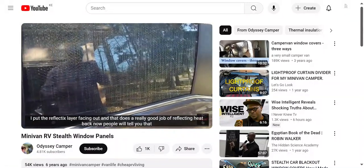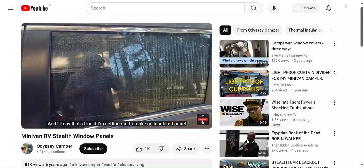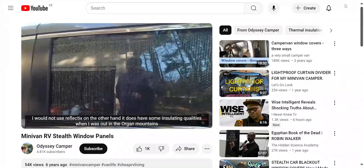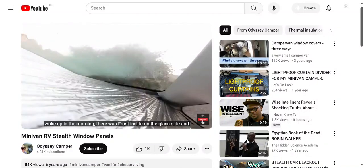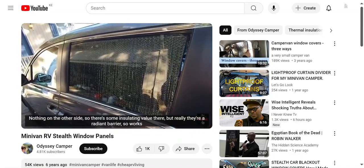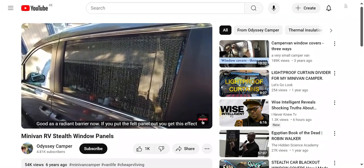Now, people will tell you that this stuff does not make a very good insulator, and I'll say that's true - if I'm setting out to make an insulated panel, I would not use Reflectix. On the other hand, it does have some insulating qualities. When I was out in the Oregon mountains, I woke up in the morning and there was frost on the glass side and nothing on the other side. So there's some insulating value there, but really they're a radiant barrier.